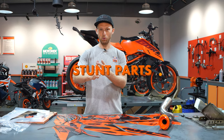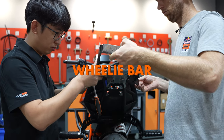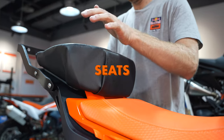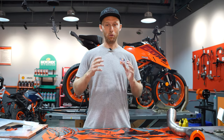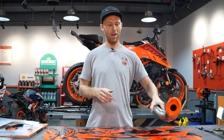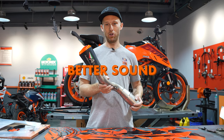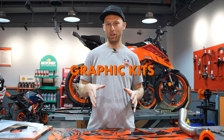So a quick overview of what we've done to the bike: we added stunt parts such as a double brake system, different handlebars, wheelie bars and sub cage for all the protection, and also a bigger sprocket. Then we added different seats, a stunt tank, and other little upgrades. From this point on, you can choose to add a race exhaust to save weight and get a better sound, or add some style to the bike with your own graphic kits.